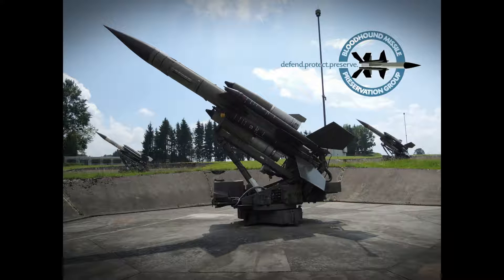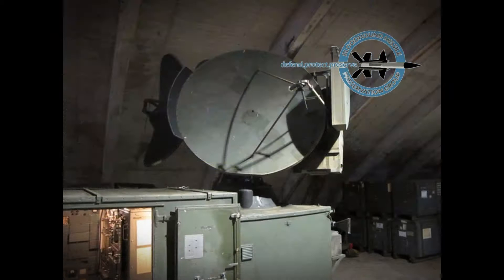For its time, Bloodhound was an advanced and capable defence system, able to engage targets at high and low altitude at long range. It was particularly effective against electronic countermeasures. A complete firing unit consisted of a launch control post, a target illuminating radar, and 8 launchers loaded with missiles.